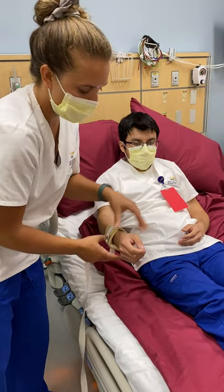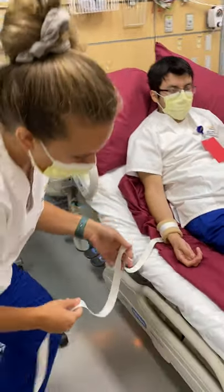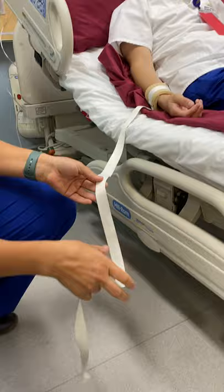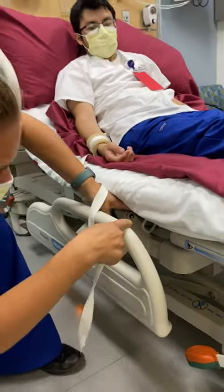And then you're going to reassess again — you're going to make sure it's not pale or showing any discoloration. Something that's really important about this is making sure that you have an order form for this, and that's going to be covered too.